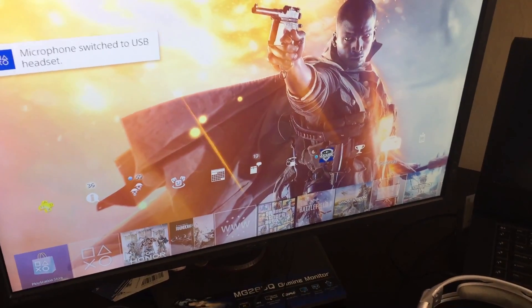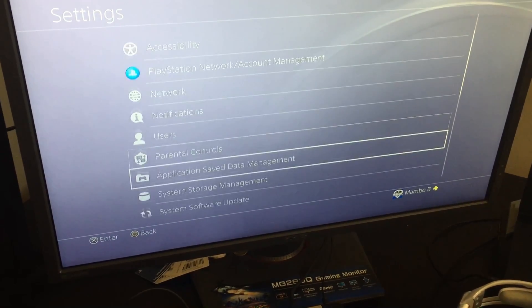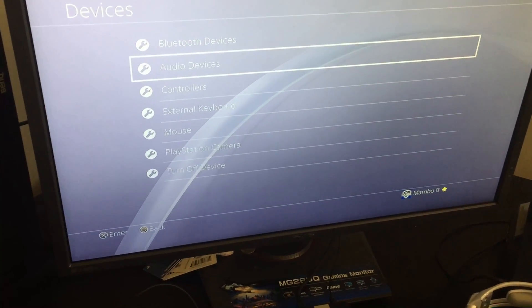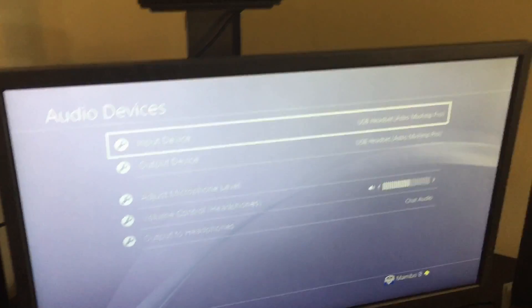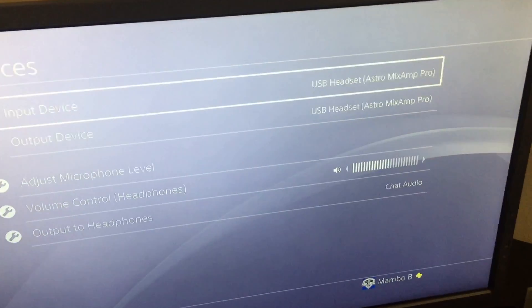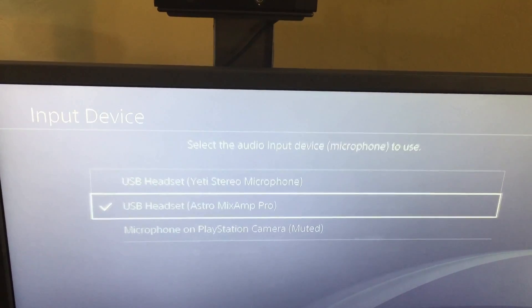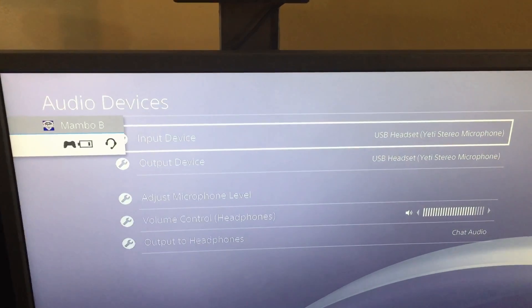How do you do it? Go to your settings, then devices, scroll down to audio devices, and change it from the mix amp to the Blue Yeti. So it defaults to seeing that little microphone on the cable — you want to switch it to the Blue Yeti. Now you're good to go.